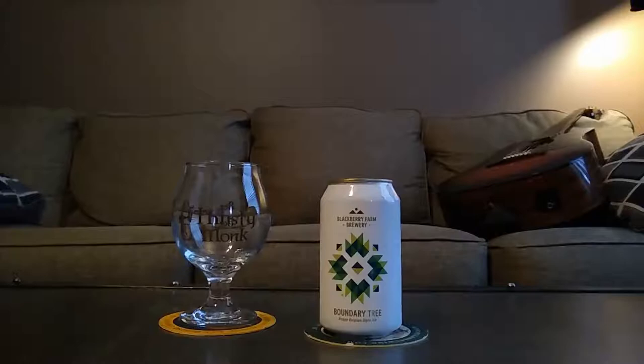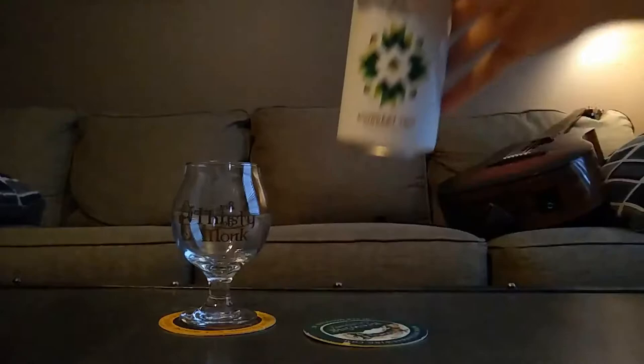Alright guys, got another beer review for you. Today we have the Blackberry Farm Brewery Boundary Tree Hoppy Belgian Style Ale. I'm not too big on hops, but it's getting pretty hot here towards the end of summer — up in the 90s, kind of humid — so I'm moving more towards lighter ales and Belgian styles, maybe a bit less than the eight or nine percent behemoths I usually like.